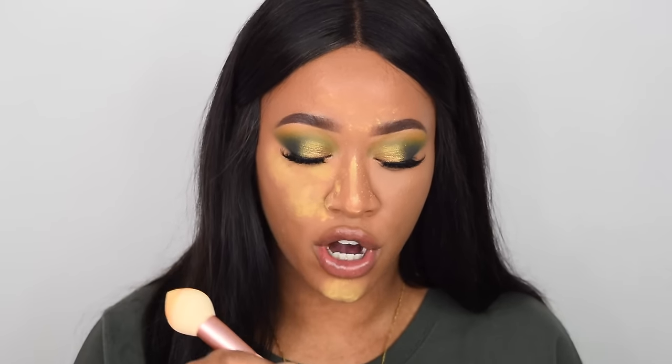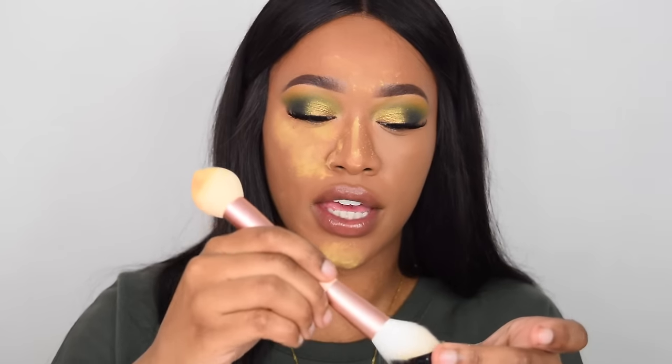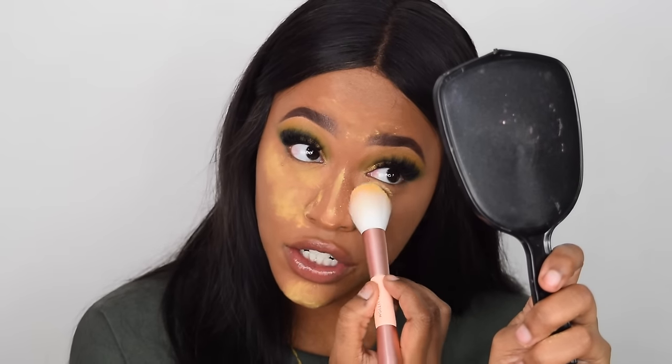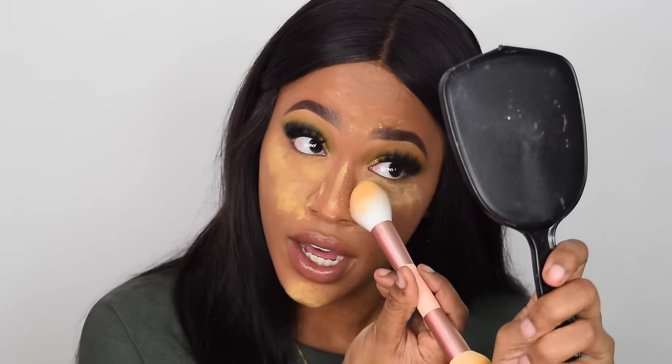Now I'm going to show you guys how to bake using the brush side. You want to fill up the brush with loads of powder like that, look up into a mirror once again, and just press it underneath the eyes.